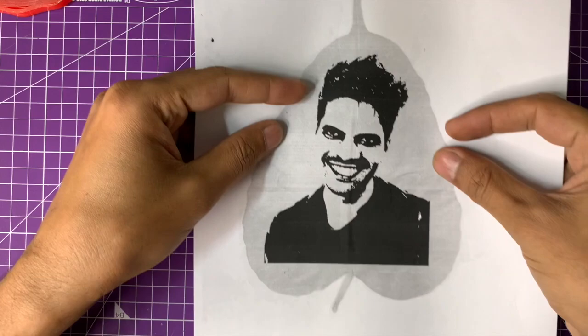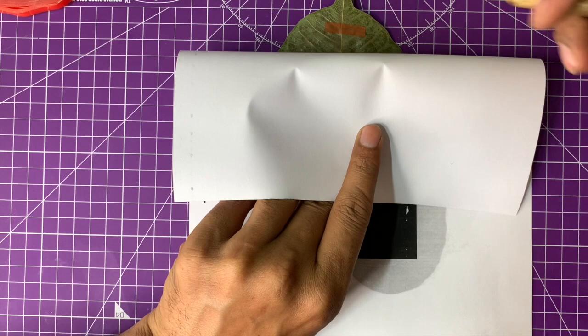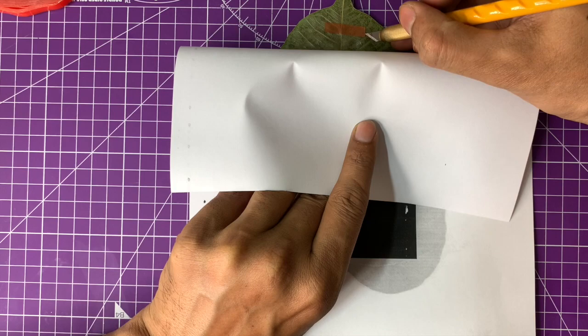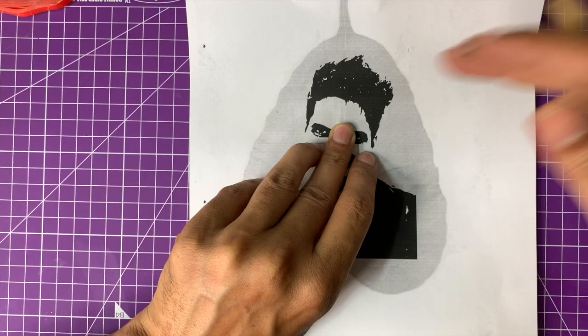I placed the template on top of the leaf to ensure correct alignment. What I did was put it up against a light inside the room to check if the positioning was correct. Once I had the positioning right, I peeled off the protective covering of the double tape and affixed the paper on top of the leaf.